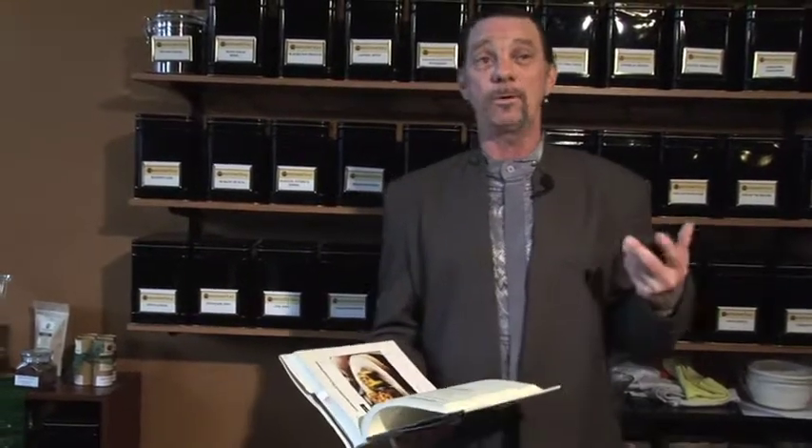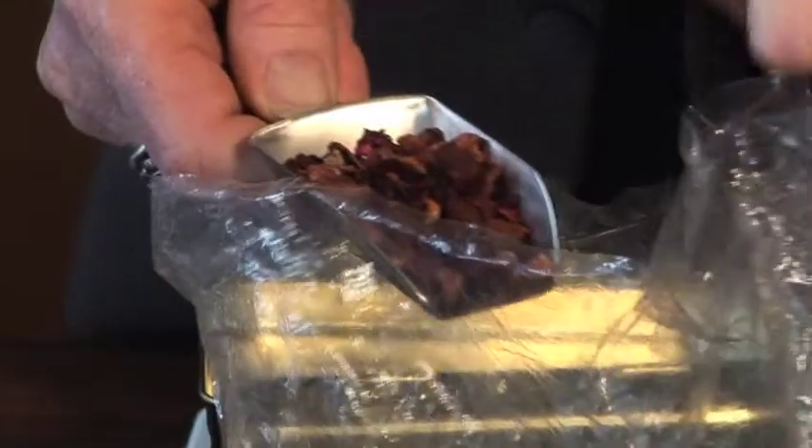We also have wonderful fruit blends that you can rehydrate. I put our Lady Hannah's whole fruit — which is raspberries, blackberries, cherries, and cranberries — into the water just before I throw in my steel cut oats, and I end up with an incredible fruit flavored oatmeal.